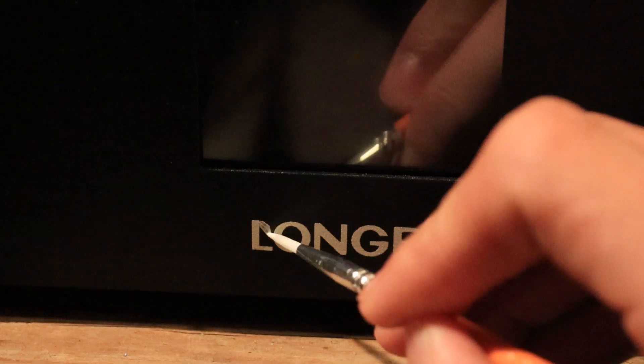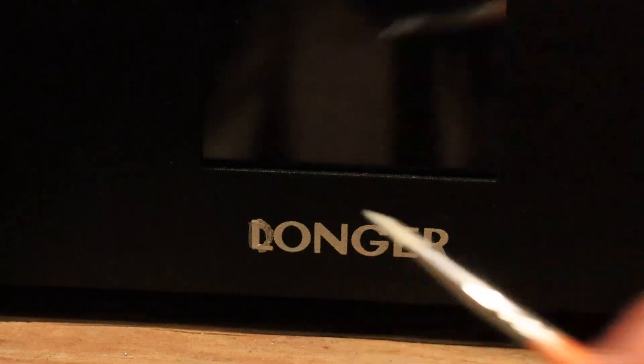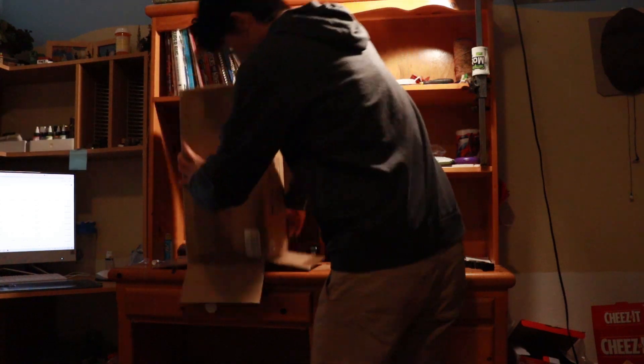This is the Orange 30 resin 3D printer manufactured by the company Longer. With a price of just $150, this may be the printer you're looking for if times are getting tough. So let's check it out.